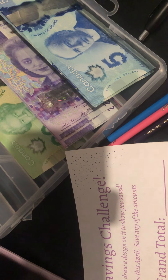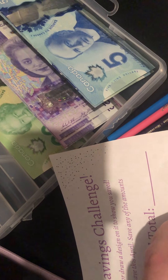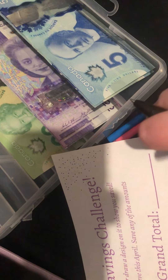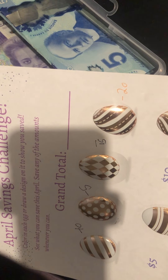How has everybody been doing? Are you doing well with your savings challenges? Right now with taxes, some people might be doing pretty good with saving. I wasn't expecting what I got back, so I'm certainly reaping those benefits.